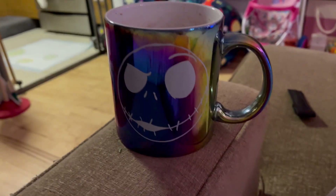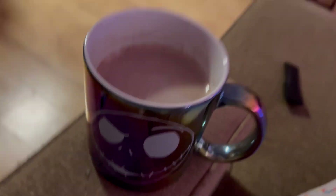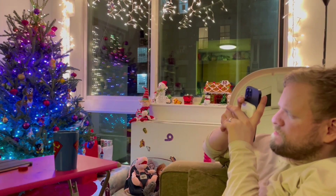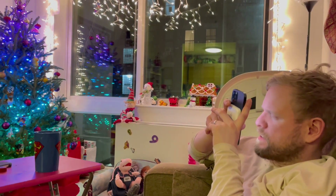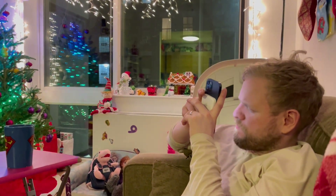Look at how cute this Jack Skellington cup is, full of hot chocolate deliciousness. Are you drinking anything? Yeah, my tea. What kind of tea? I have no idea. You just drink whatever tea? It's a healthy tea. Very cool. How was your day? It was long and tiring. Yeah? Happy it's over? Yep.